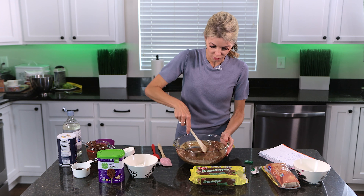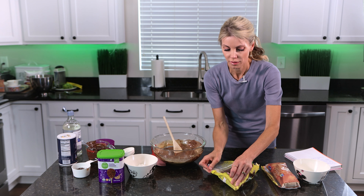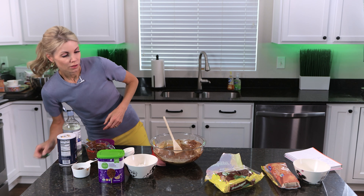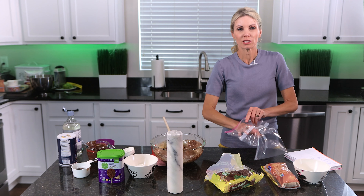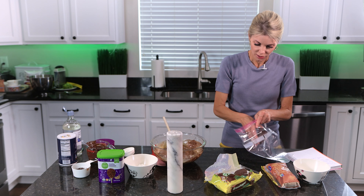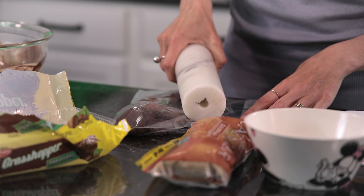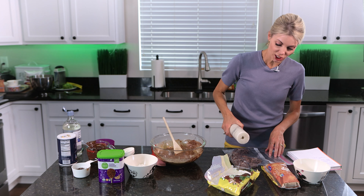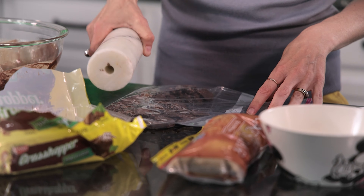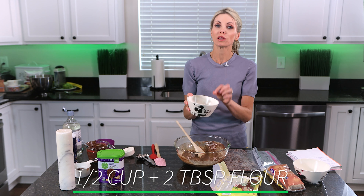I've got my melted chocolate and I'm going to pour this in and mix it. Now before I add my dry ingredients, I'm going to open up my package of grasshopper cookies and put about 12 to 15 in a plastic baggie. You could also pulse them in your blender or food processor. I'm going to crush these into smaller pieces — these will go directly in the batter.